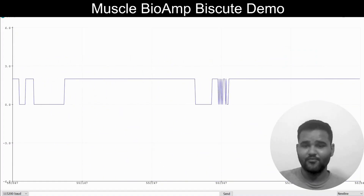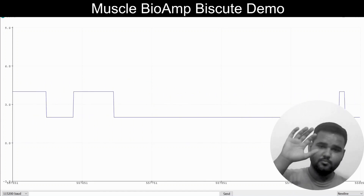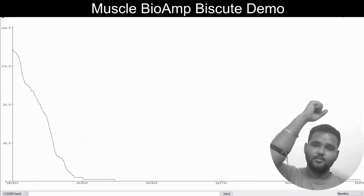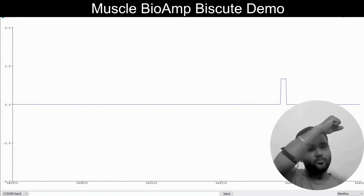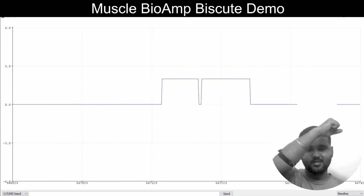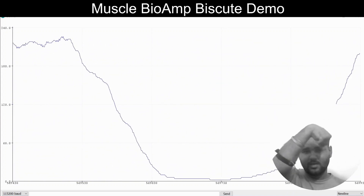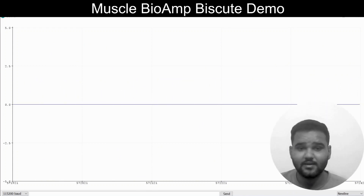So let's see a demo of Muscle Biome Biscuit. Currently I have connected it to my muscle, and as you can see you get almost zero — no noise at all. It is connected to my ulnar nerve, as you can see here. Whenever I flex, you can see the signal reaching its height at up to 150 for me; it can go up to 240 or more for your use case. I usually see it at 240 when I flex. It's very flat at zero, which is very good.